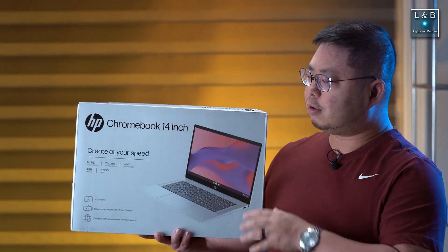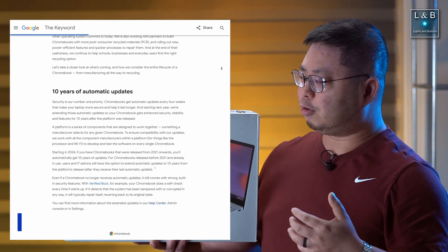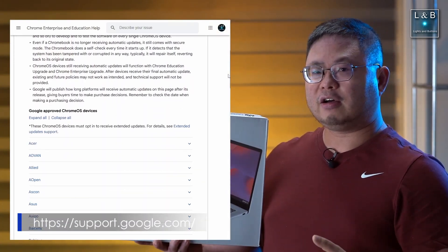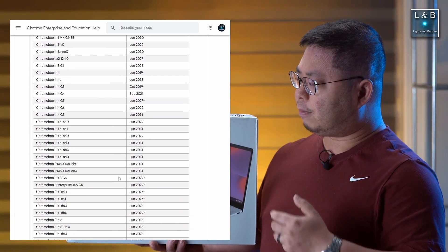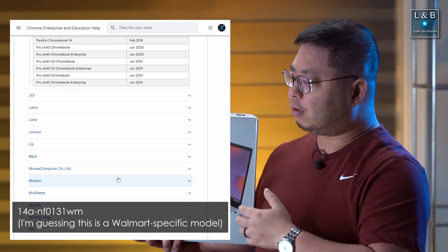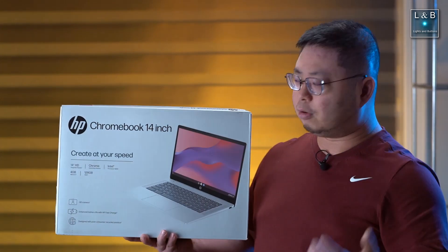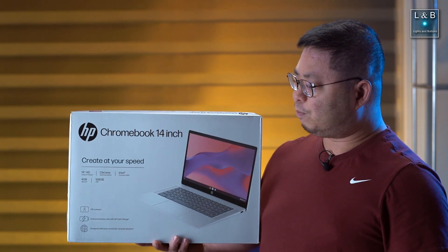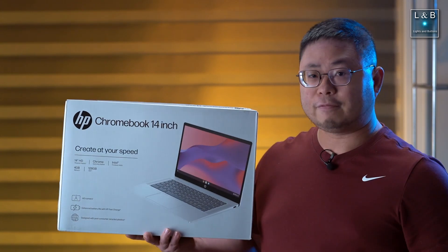Before we continue, I do want to make a note that earlier this year in 2024 Google did announce that for their modern products they'll be supporting security updates for a period of 10 years, which is pretty cool. They also published a list of Chromebook models and end-of-life support dates. Unfortunately, I didn't find this specific model on that list — this might be a Black Friday inventory thing. We'll check that out, and besides that we'll take a look at the screen, features, and what this Chromebook has to offer.